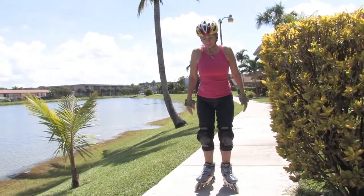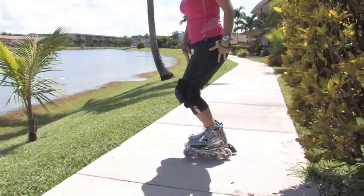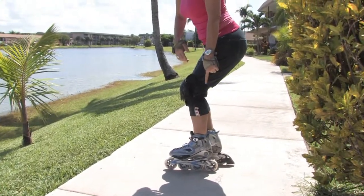So if I show it to you from a side angle — knees are bent. Make sure that your rear end does not extend farther back than your wheel.